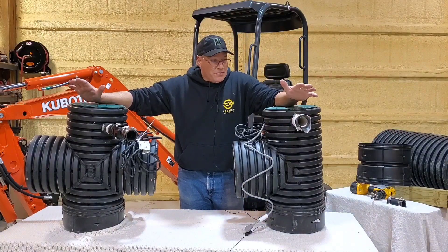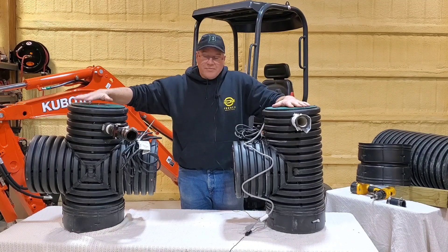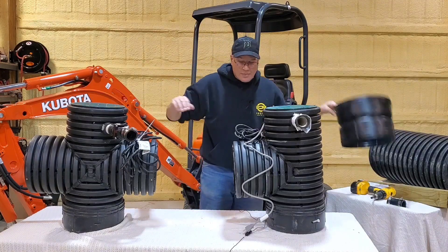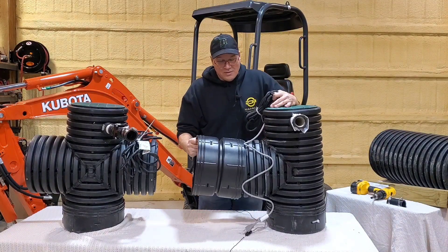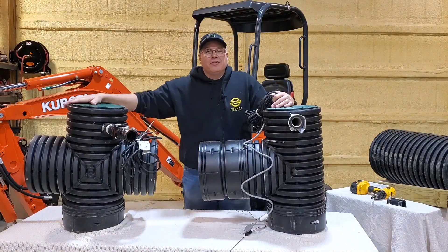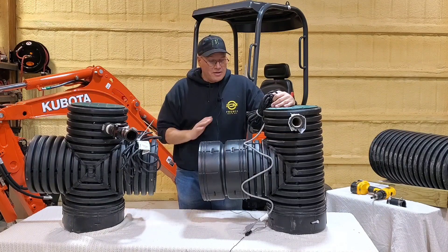The micro unit we can ship in a box. This unit here gets shipped out just the way you see it. We do have to give you a double bell coupler so that you can make the connection.